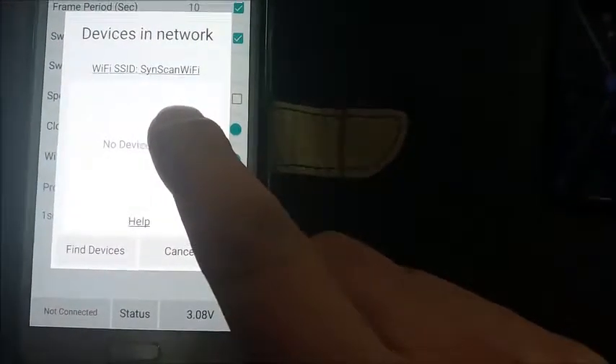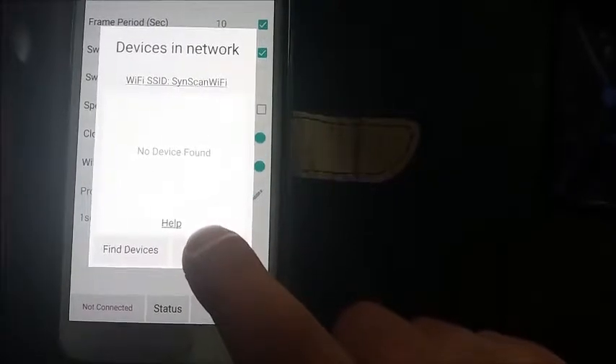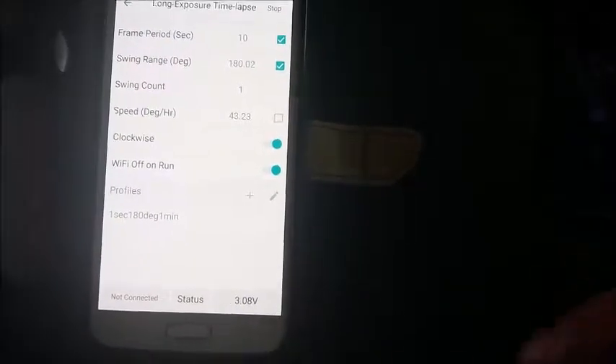It's showing me not connected. It's showing me that it's on SyncScan Wi-Fi — that's the hotspot of the SAM — but it's not finding a device. The only way to bring back the Wi-Fi and get communication between the two is if I turn off the SAM and start it all over again.